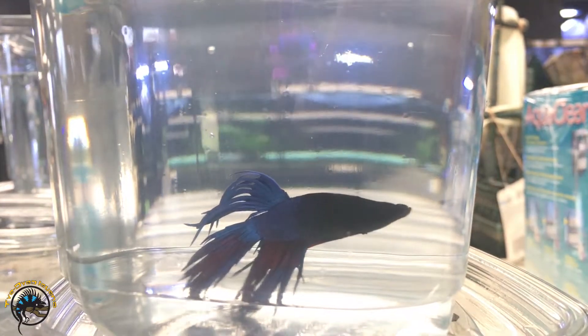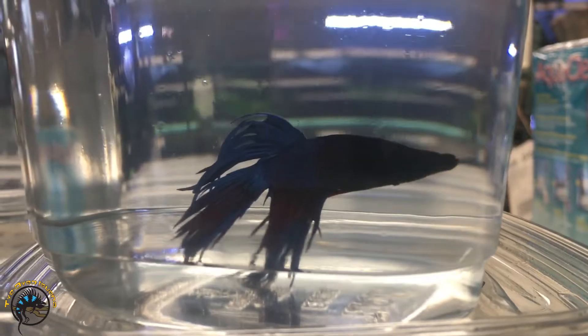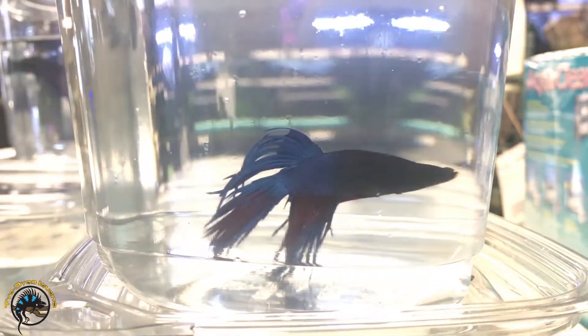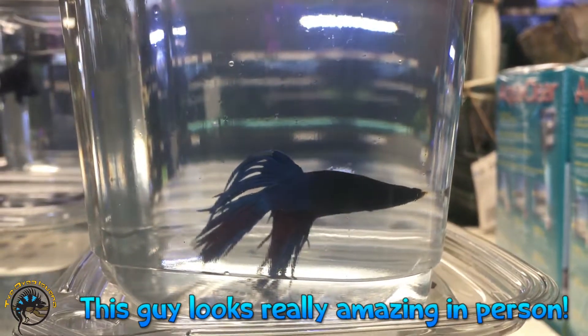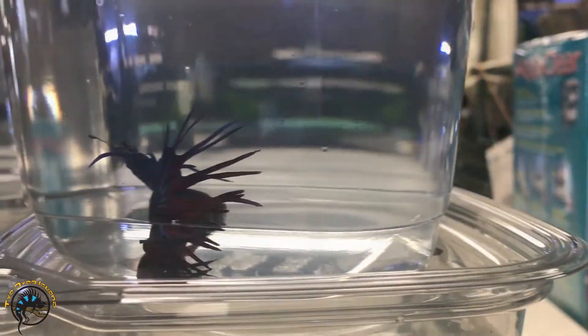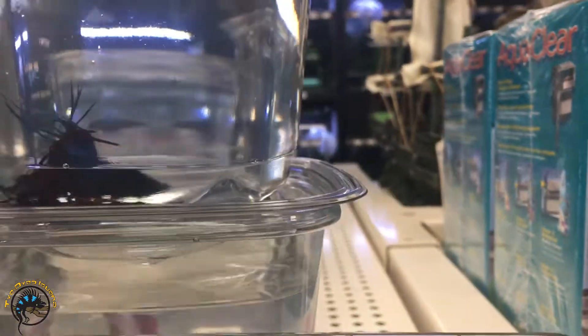Try turning up the brightness — there you go. You can kind of sort of see it; it's just really hard to see on camera. Really awesome — a Dumbo crown tail, oh my gosh!